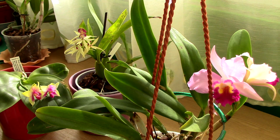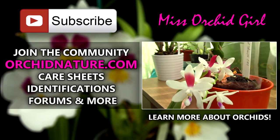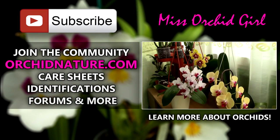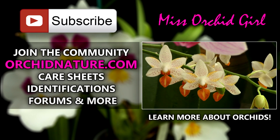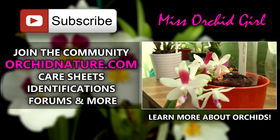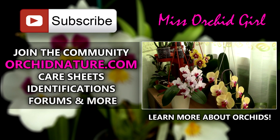Thank you for watching this video and bearing with me till the end. If you liked it and found it useful, give it a like and share it with your orchid friends, beginners or otherwise. Subscribe to my channel — I post on a daily basis. On the left side of your screen you'll find my website oricanature.com, where I upload care sheets, identification sheets, and forums. On the right side you'll find my video on how to care for Phalaenopsis orchids and my ex-collection of them.